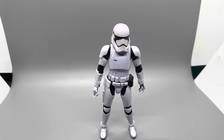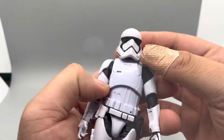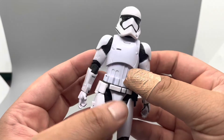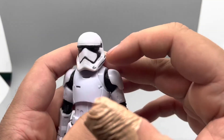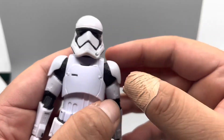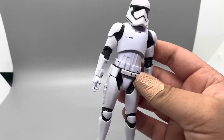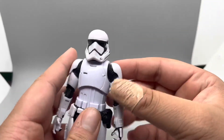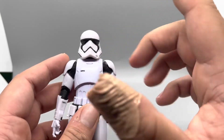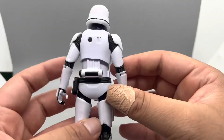Starting off with category number one: Detail. We're going to start with the First Order Stormtroopers. These guys are actually super detailed — they really nailed the paint on the armor; it looks almost identical to how it does in the movie. The paint is a little lacking in certain spots, like the face sculpt, but other than that the detail and paint looks fantastic. They even got little scuff marks on the armor to make it look battle-damaged. Some of the paint doesn't match — the helmet doesn't quite match the rest of the armor — but overall it's pretty detailed and looks great.